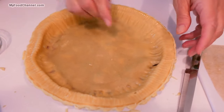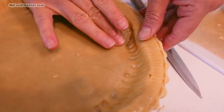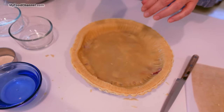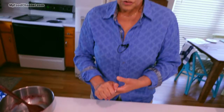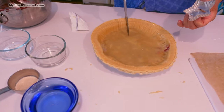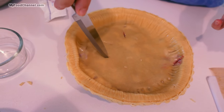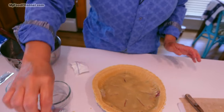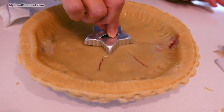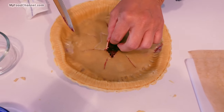Even though this is easy, we've got a couple of cracks — just wet it a little bit and you can sort of seal them. Most importantly, you do need to vent the top. If nothing else, you can just do this. The berries, when they're releasing their moisture, there's got to be a way to release that steam. Some people cut the vents before they put the crust on the pie. You can do anything you want — you can also do lattice work.